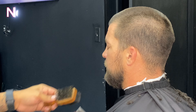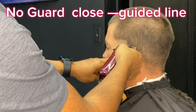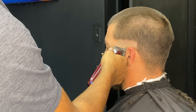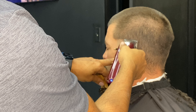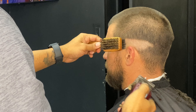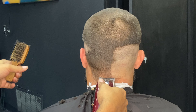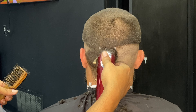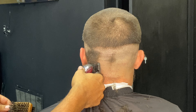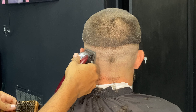After we're done using the number two, we're going to create a guideline all around the head. Make sure you make your guideline straight — making the guideline straight is very necessary when it comes to fading. You don't want a crooked guideline, because when you fade at the end it's going to look crooked just like your guideline.